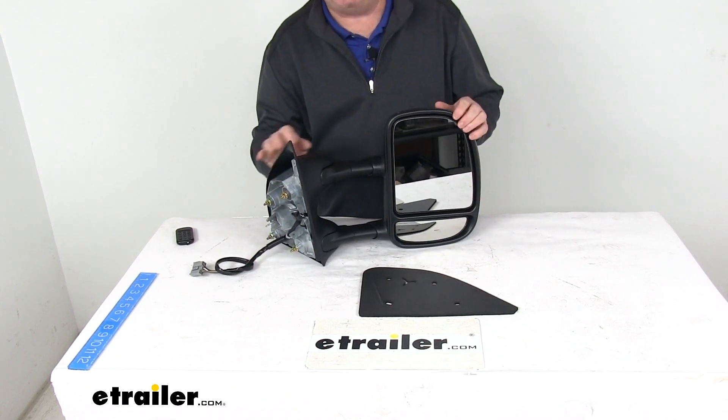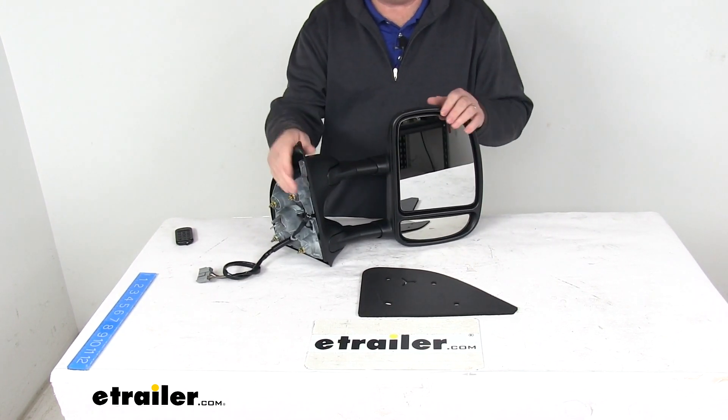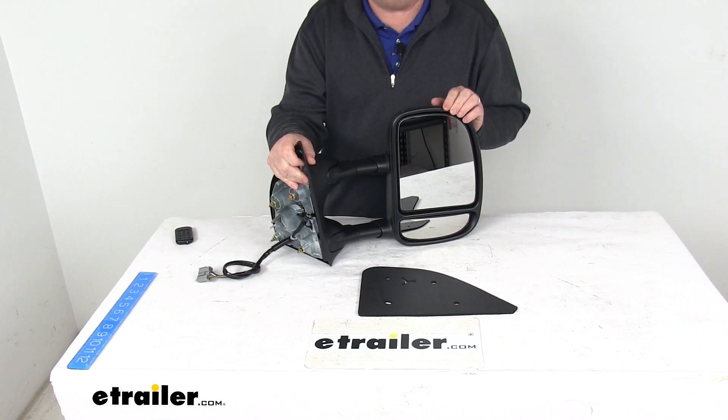This mirror offers a hinge design that allows you to fold the mirror up against your vehicle for parking or for fitting into tight spaces.